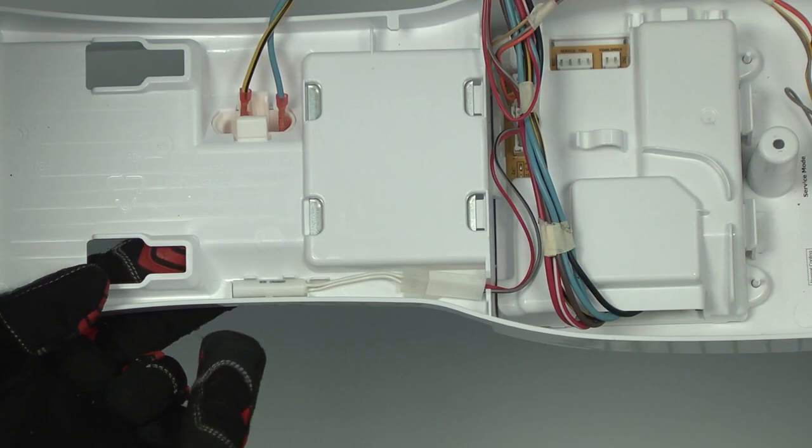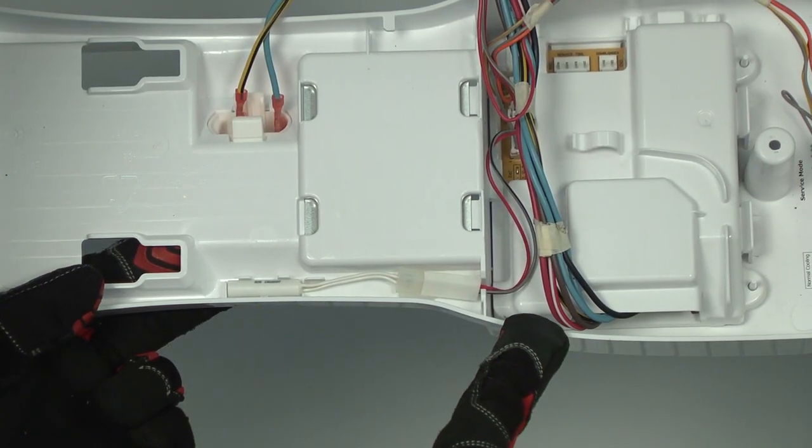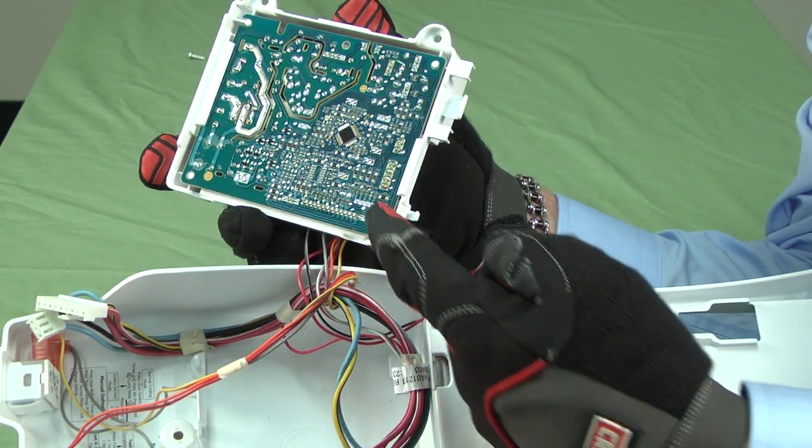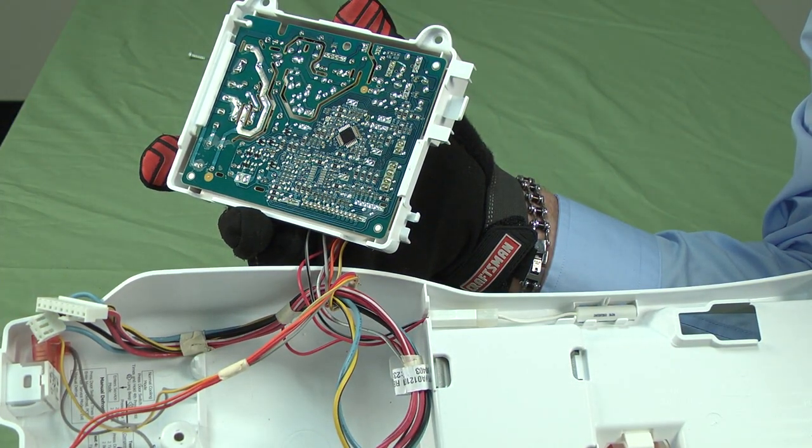Hi, this is Wayne from Serious Parts Direct. Today we're going to talk about refrigerator thermistor troubleshooting. The thermistor senses the temperature inside the refrigerator. The electronic control board monitors the thermistor and controls the refrigerator temperature based on thermistor signals. So if your refrigerator is not cooling, let's check the thermistor first.